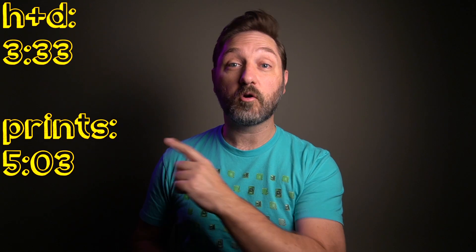So unless they were out of stock, I got a roll of it. If this part of the video seems familiar, it's because I'm using this portion of the video for all 49 of them, rather than record it 49 times. So if you want to skip ahead to the H&D curves or the prints, time codes are right over here.